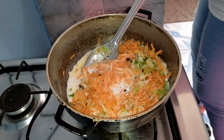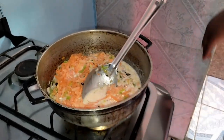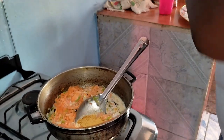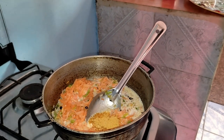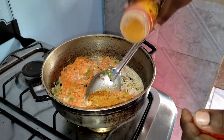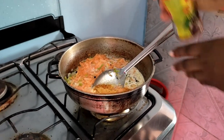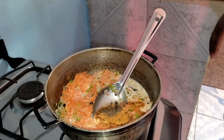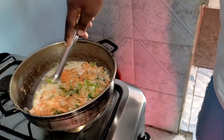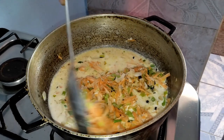Then I'm gonna go ahead and add all my seasoning — my powder seasonings. I'm gonna add some Maggie all-purpose seasoning, some chicken seasoning, and some black pepper.